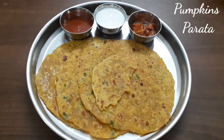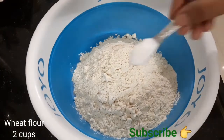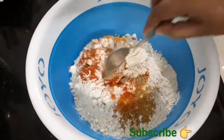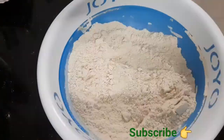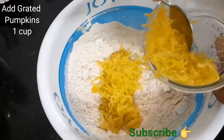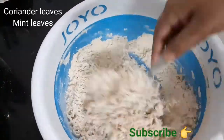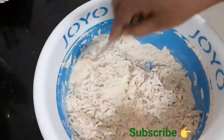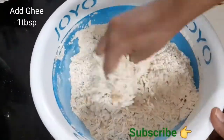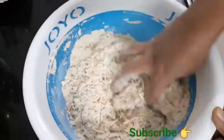So we will start the main process. First, we take two cups of wheat flour — this is called golden pindy — two cups of wheat flour. Then we add one cup of pumpkin. We will add a little bit of wheat flour to make it soft and smooth.